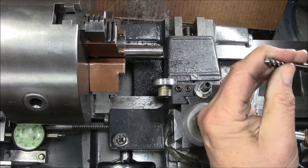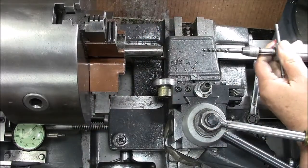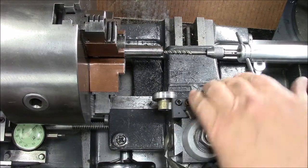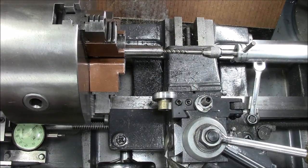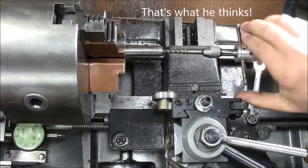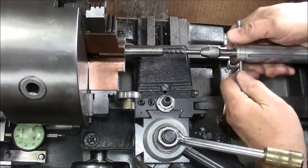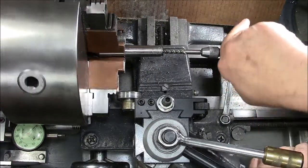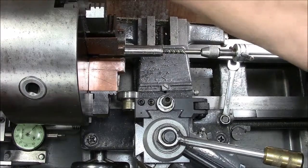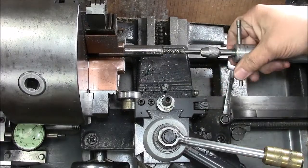We'll install the quarter-inch tap into our tailstock tap holder. Back off the cross slide, run it up, lock off the tailstock, a little bit of cutting oil, and we'll run this in — backing it off every now and then to clear the chips. Let's lock it into back gears so the chuck doesn't spin. It's going to be a slow tap. I'll bring you back after the tapping is done.